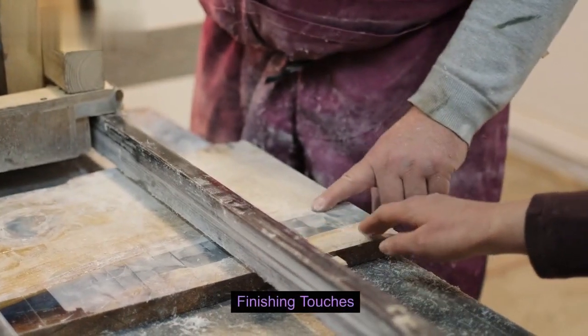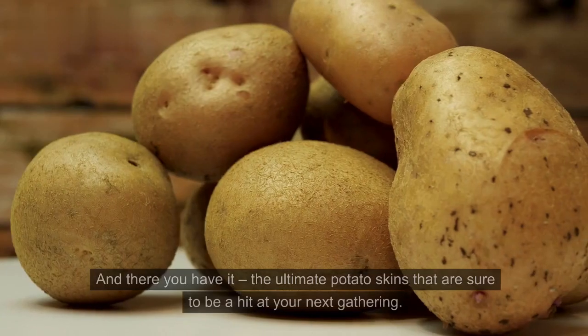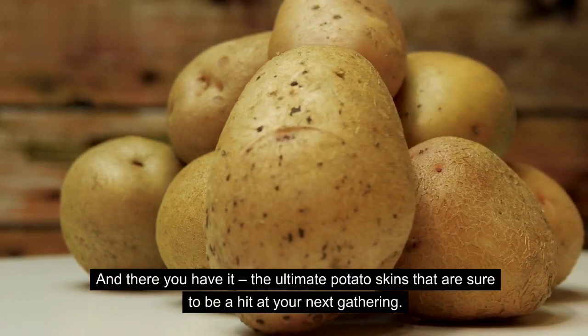Finishing touches. The final touch is a dollop of sour cream and a sprinkle of chopped green onions. And there you have it — the ultimate potato skins that are sure to be a hit at your next gathering.